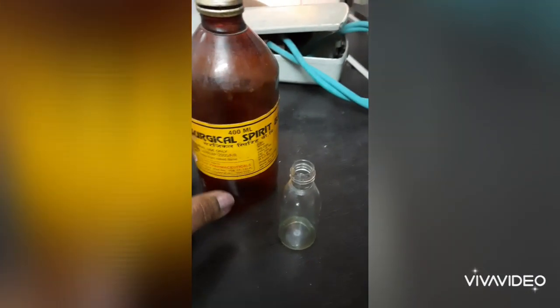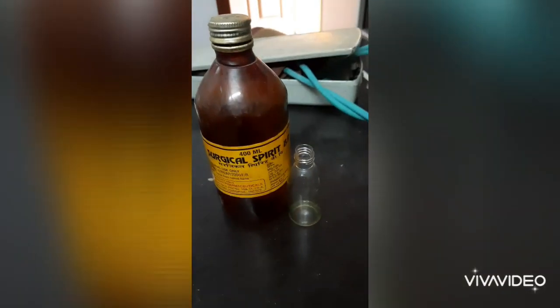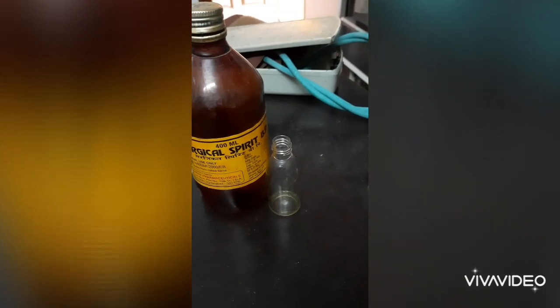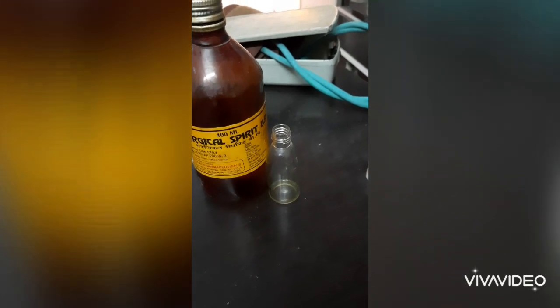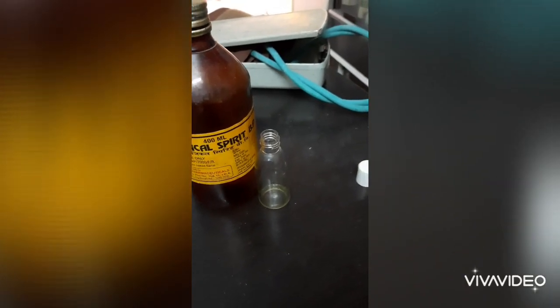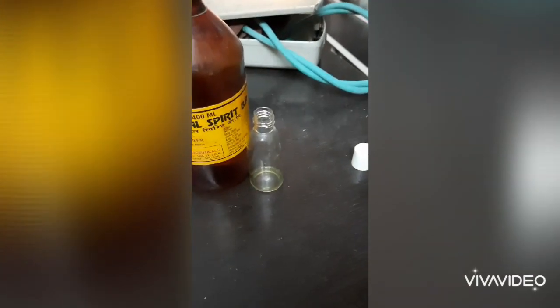So you can take surgical spirit into this empty bottle — half the spirit. You can add distilled water, RO water, or for more effectiveness you can take normal saline from the chemist's shop. One IV fluid bottle of normal saline — it will be available at all chemists. You can take 20% to 30% water, so that you add 70% spirit, then shake well and use.